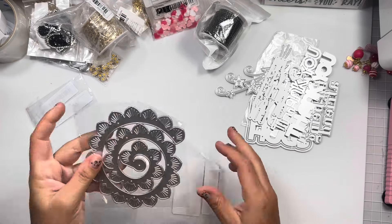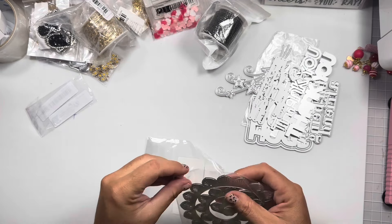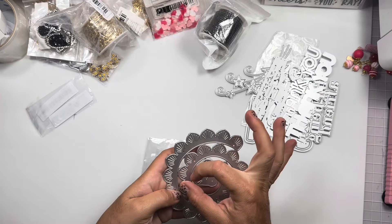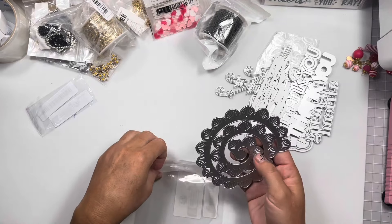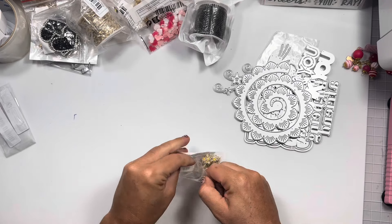I wish this one was smaller — I just like the embossing details on the rolled flower part. Look how big this thing is! I've never seen a rolled flower that big. I'm assuming it'll be a decent quarter-size when assembled, but it has fun embossing and cut details.